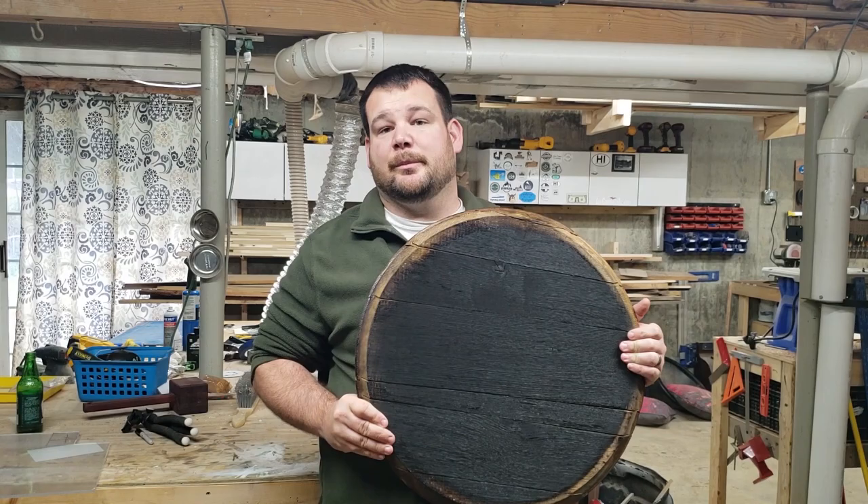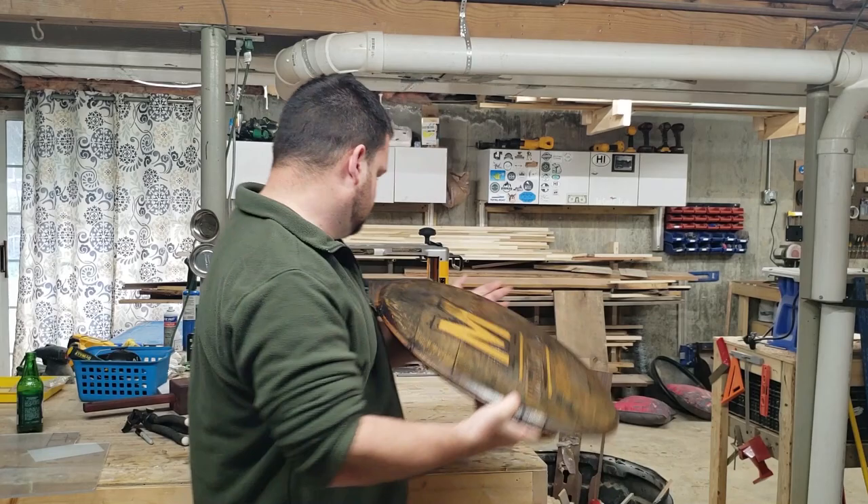Hi, I'm Andy. In this video you'll see how I took this bourbon barrel top and turned it into a piece of wall art.